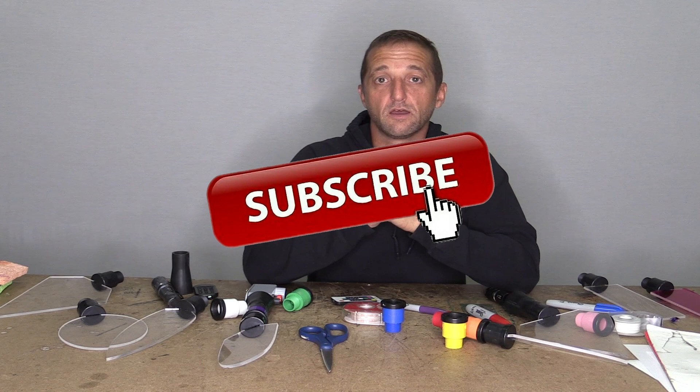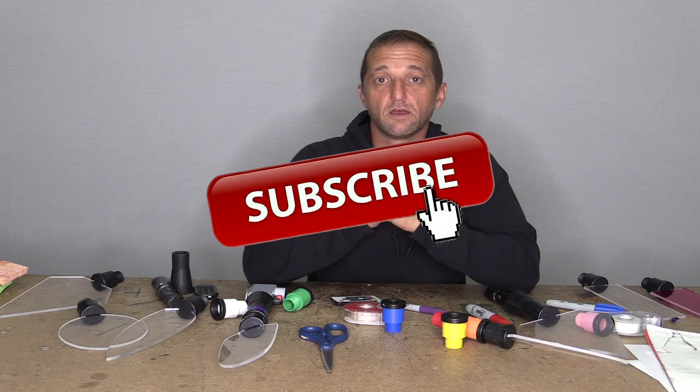If you guys liked this video and got something out of it, please hit the like button down below. If you are new here and haven't subscribed, please hit the subscribe button — I would really appreciate that. If you have a comment or a question about any of these ideas or techniques, put it down in the comment section below and I will happily try to answer anything I can. Until the next video, get out there and get creative.